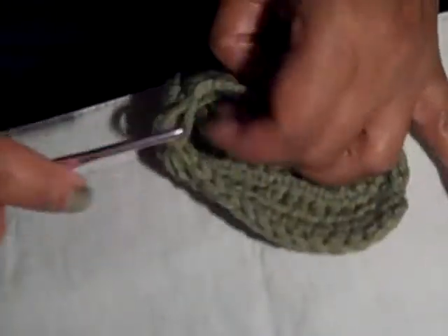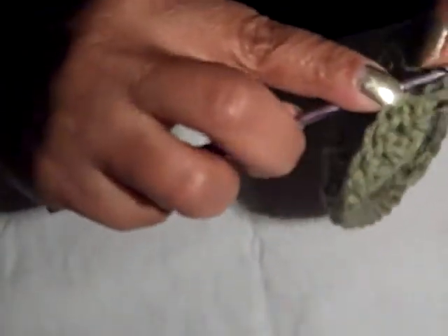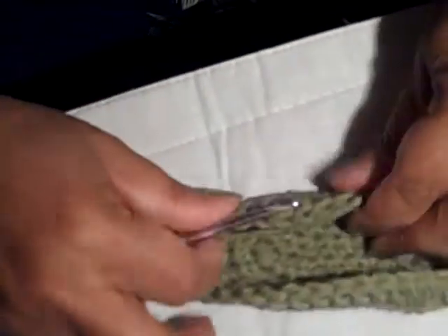Turn it inside out and look and see how it's looking — it's just created its own little style right there. Kind of cute! Then I'm going to go back in that same one I just finished and finish off to the end with my double crochets, and I'm going to slip stitch when I get to the end of the round — into that first one, not into the chain 2.